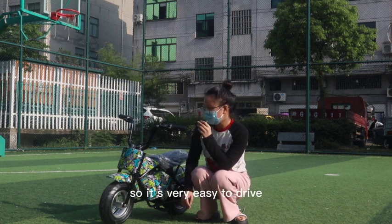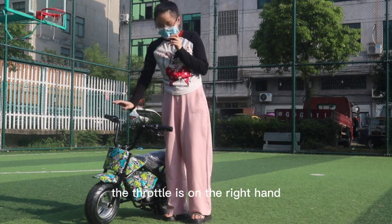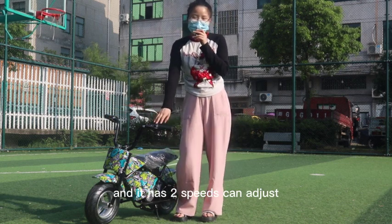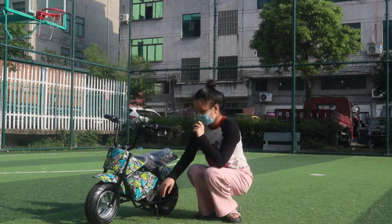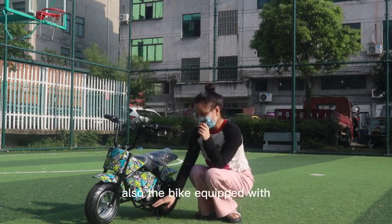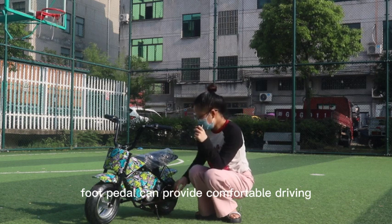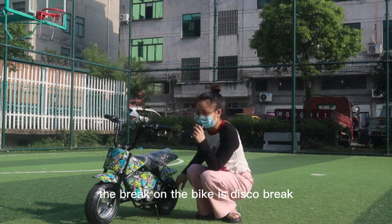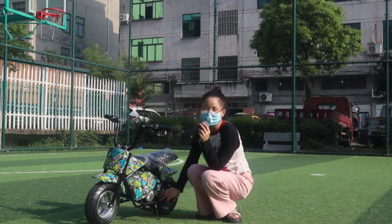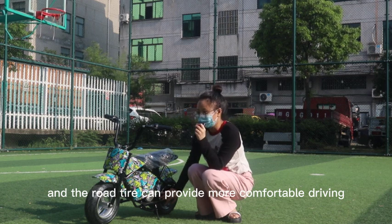It's very easy to drive. The throttle is on the right hand and it has two speeds that can be adjusted. The bike is also equipped with a foot pedal to provide comfortable driving. The brake on the bike is a disc brake.